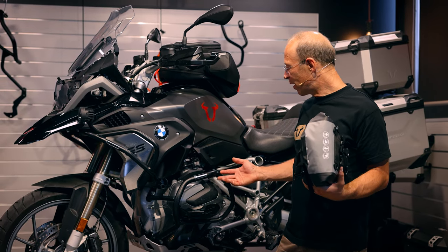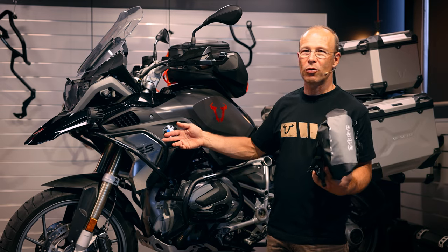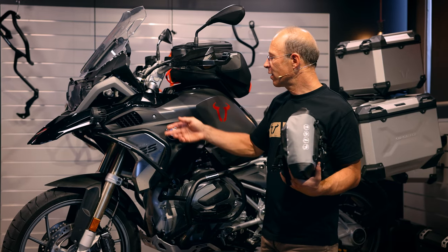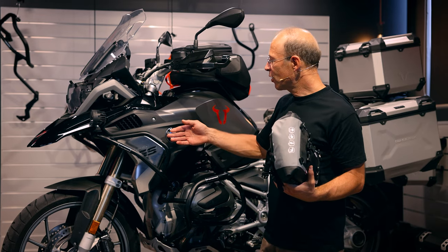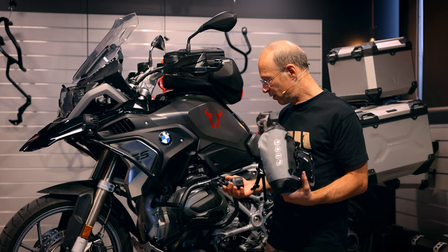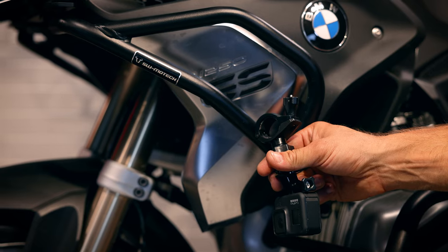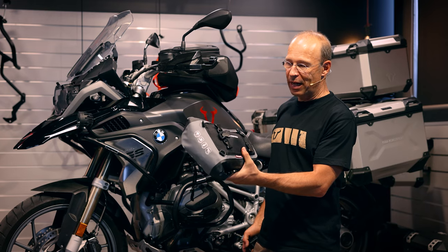Additionally to the crash bar, for many travel enduro's like the GS we also have upper crash bars, which can protect the fairing in case of tip overs and crashes. These upper crash bars are also perfect in order to mount accessories, like a GoPro camera on this position, or an additional bag like the Drybag 80.